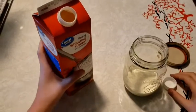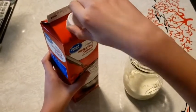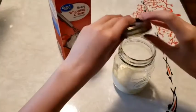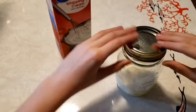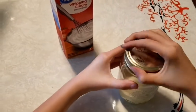First you're going to pour some heavy cream into your jar — it doesn't need to be full. Then you're going to take your lid and put it on the jar nice and tight so that nothing comes out when you go to shake it.